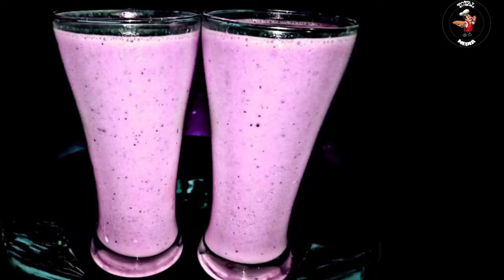This is a grape. A mustard. This is a taste, a milk shake. These are three ingredients.